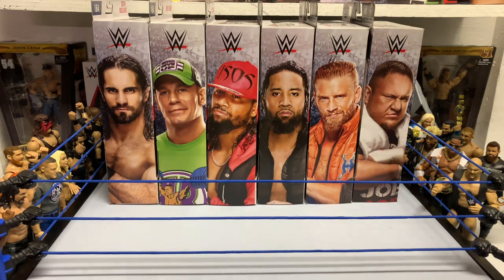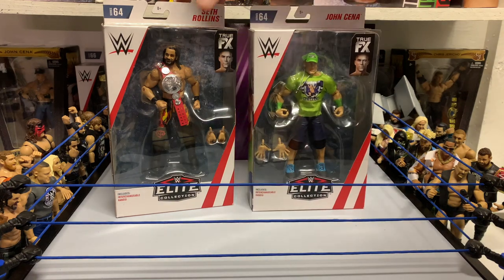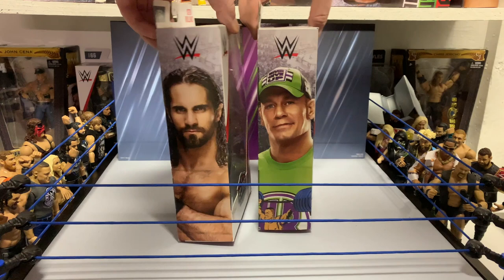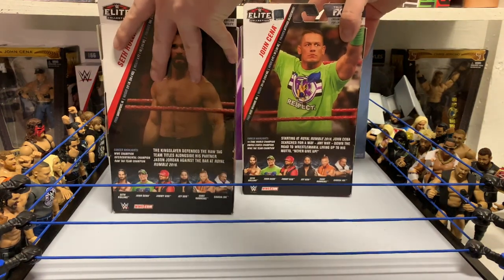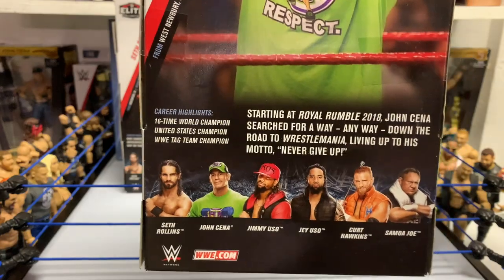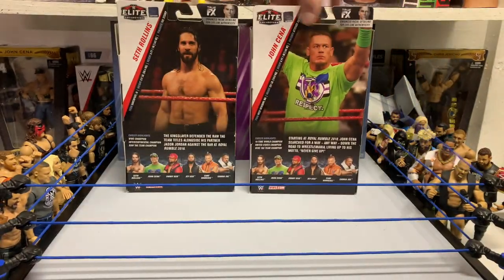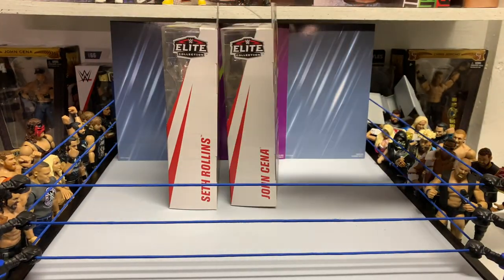What's going on everybody — in today's video we're gonna have a review of Elite 64 Rollins and Cena. Over the next couple days we're gonna be reviewing all the Elite 64, going two by two. Let's get started with Rollins and Cena. Let's take a look at the packages of both these bad boys — we got the front side with good images of both fighters, the back, and you can pause the video if you want to read the descriptions. Then we got the names once again.